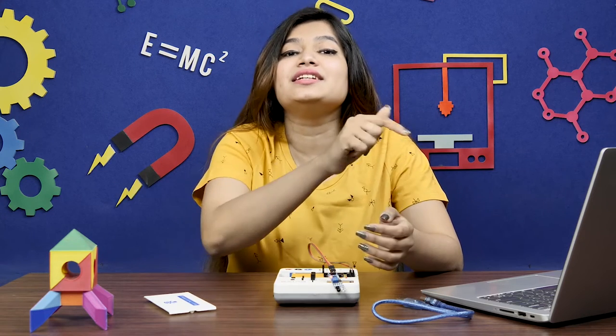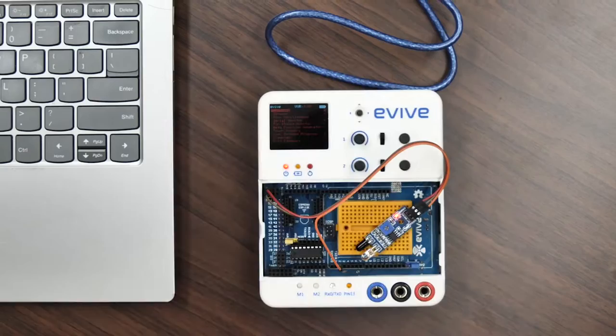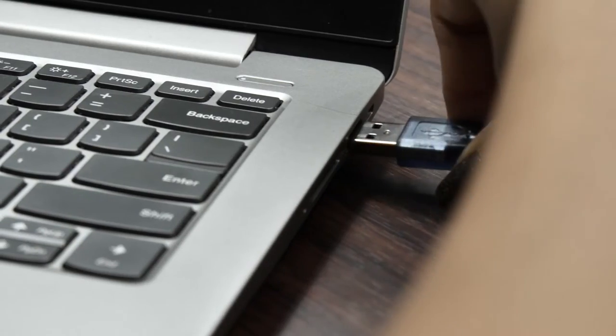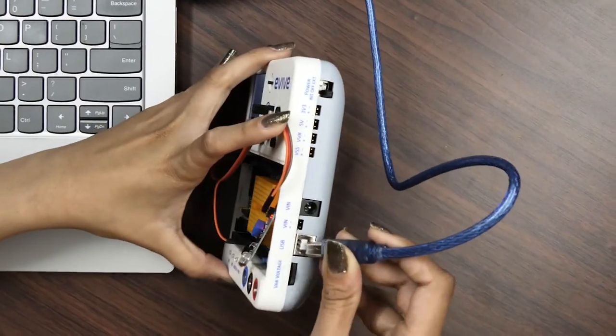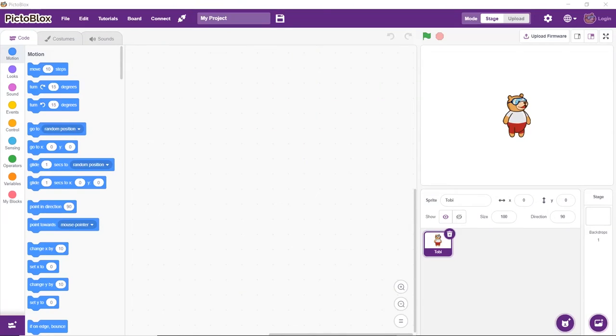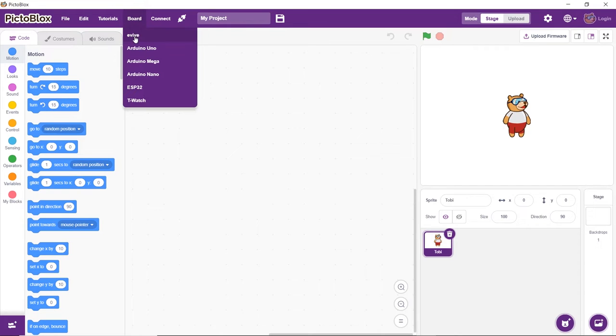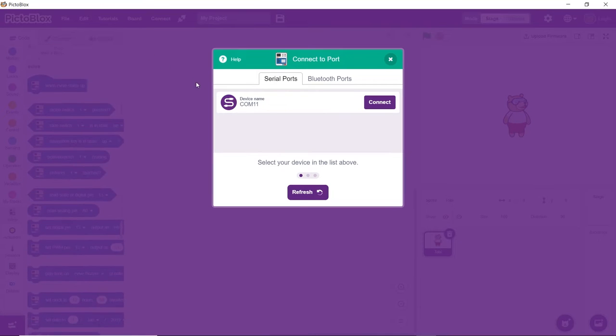Now let's program the IR sensor in PictoBlox. It is a graphical programming software based on Scratch blocks. You can download it from the link given in the description box below. Before doing anything else, connect Evive to your computer using a USB cable. Then open PictoBlox, click on the board button, and select Evive from the drop-down. From the dialog box that appears, choose the appropriate serial port.